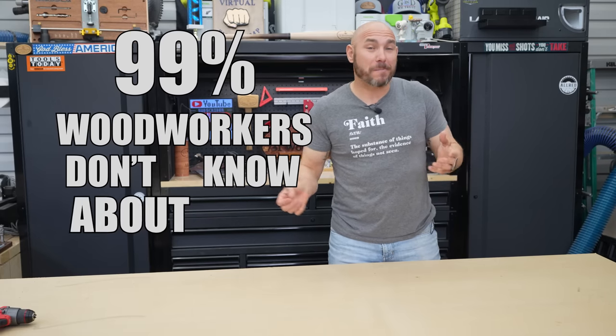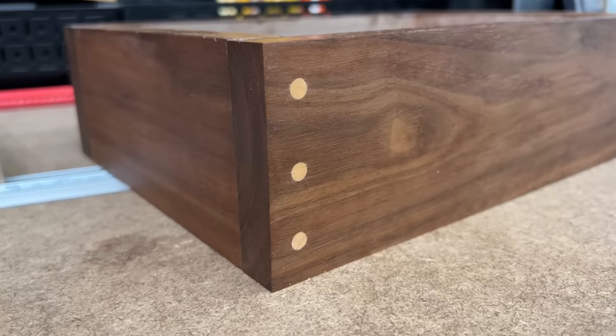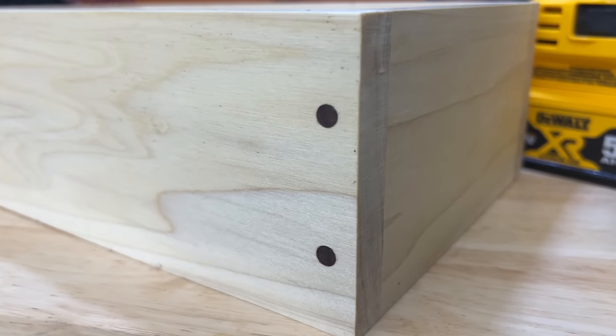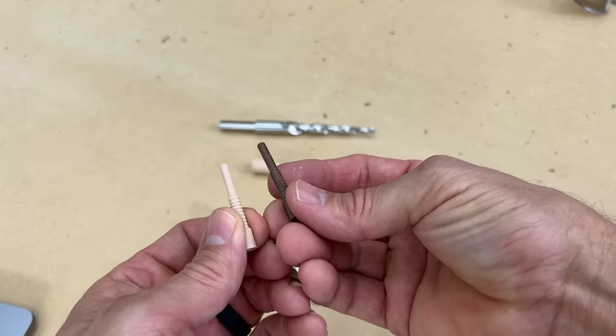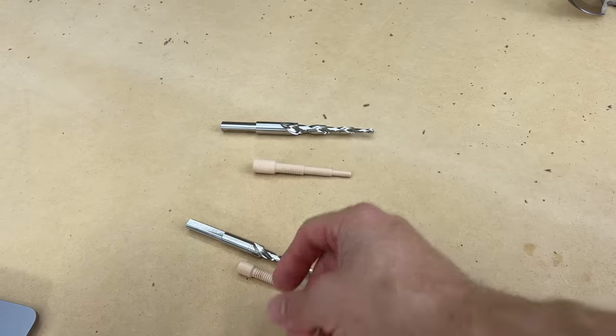99% of woodworkers don't know about this unique doweling method called Miller dowels. This is going to get you a really unique look and be super strong. Miller dowels come in various different species — I have walnut and birch here, but they also have oak and cherry, and they come in various different sizes.